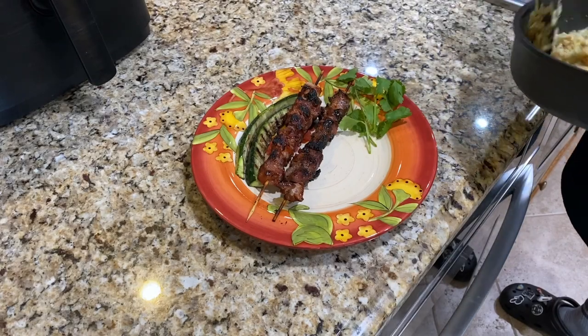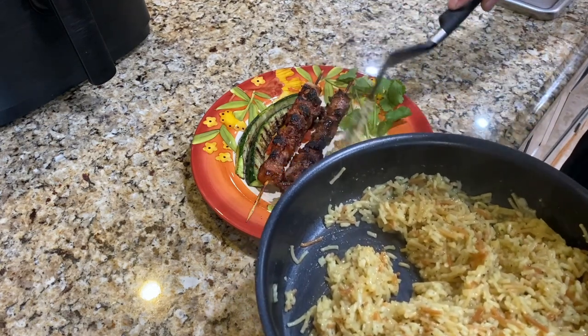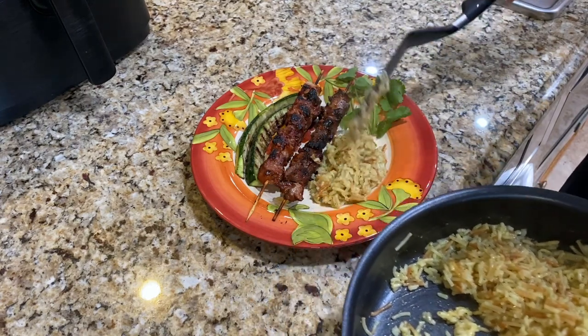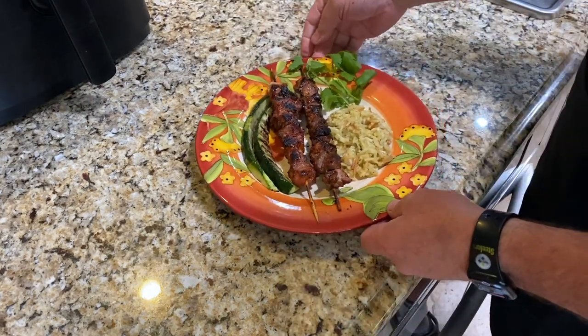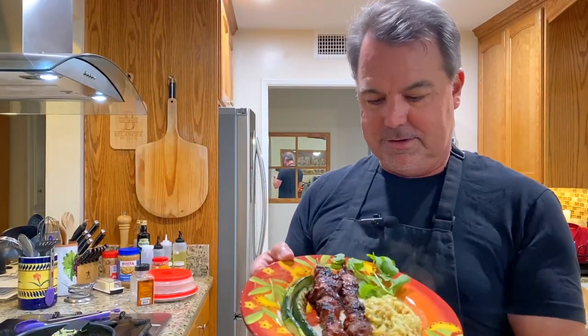Let's put a little rice pilaf on here. Here we go. And then we have some zucchini that Lily grilled. I think we're ready to eat! Doesn't that look good? We have some grilled zucchini, rice pilaf, and grilled pork skewers.